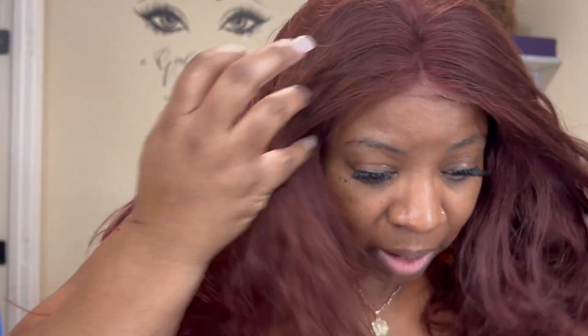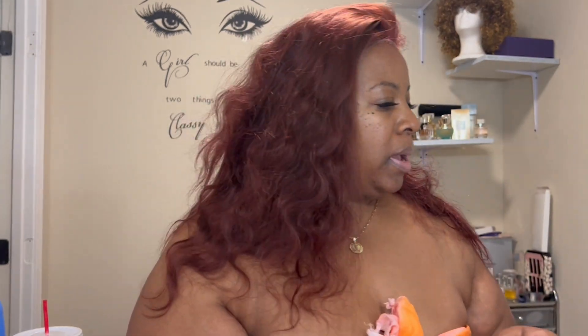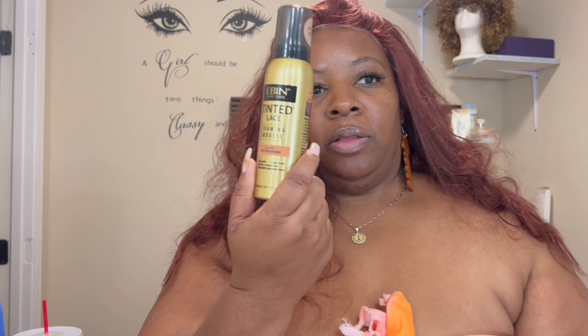So this is her straight out of the package — done nothing to her. What I'm getting ready to do now is tint this lace. I have the Evan tint spray and the foaming mousse. We're going to spray this laying.